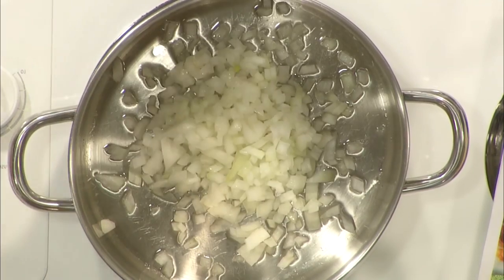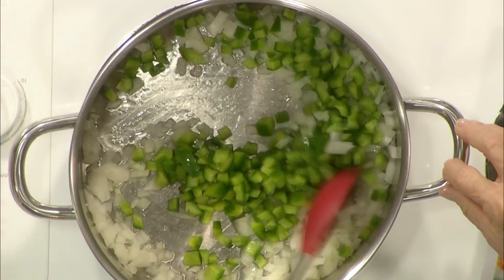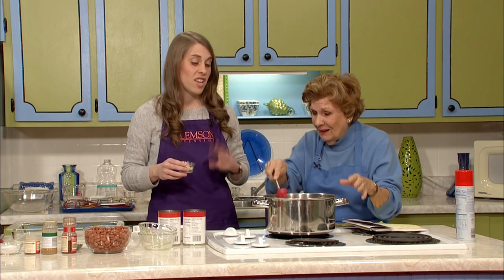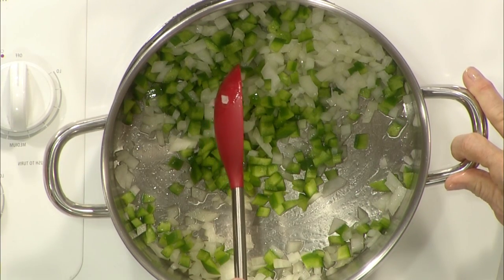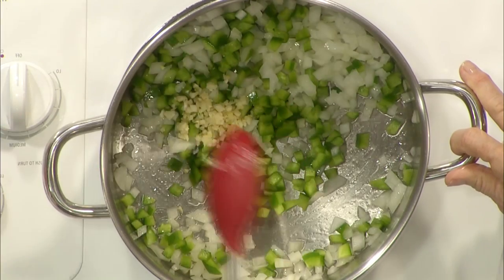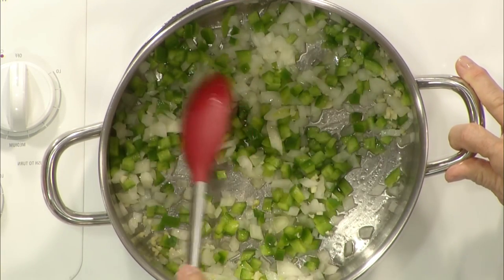I'm going to add one chopped onion and one chopped green bell pepper. That's really the only part of this recipe that takes time — the chopping. You can buy pre-chopped vegetables, but fresh is better. I've also got two finely minced garlic cloves, though garlic powder works too. We're going to sauté this until it softens. You could also add jalapeños here if you want some heat — that's up to the individual.